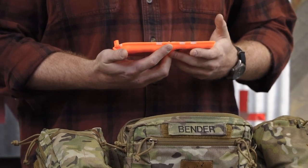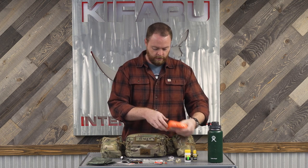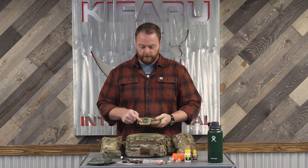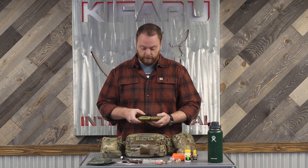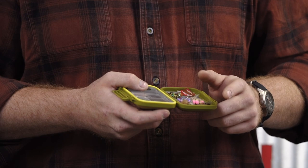I've got all of my spinners — a little bit of everything, mostly Panther Martins. I've got a Mr. Twister in there, some spoons, some Castmasters. Then this is my general do-everything hardware box: I've got swivels, sinkers, some split shot, and a couple of floatings.